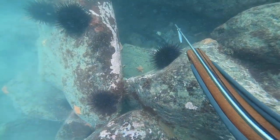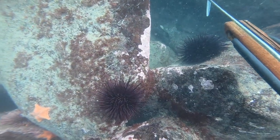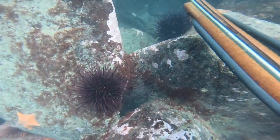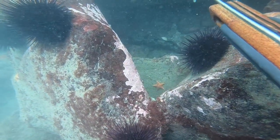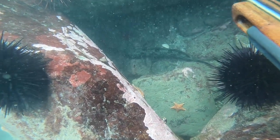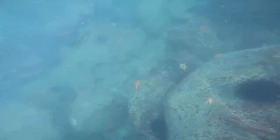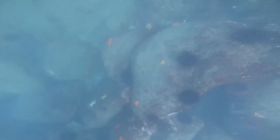Dropped back down again and saw another lingcod hanging out in an open hole — pretty cool. Didn't really take that shot; kind of want something a little bit bigger. But it's cool to see them in this environment. Their colors are just amazing — a nice bluish lingcod down there.